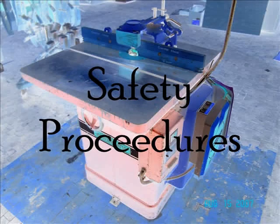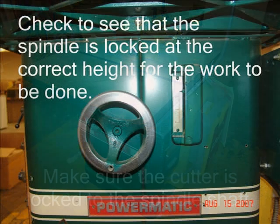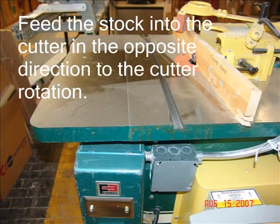Safety procedures. Make sure the cutter is locked to the spindle shaft. Check to see that the spindle is locked at the correct height for the work to be done. Feed the stock into the cutter in the opposite direction to the cutter rotation. If the stock was fed into the cutter with the direction of rotation, the stock would have a tendency to be pulled from your hands.